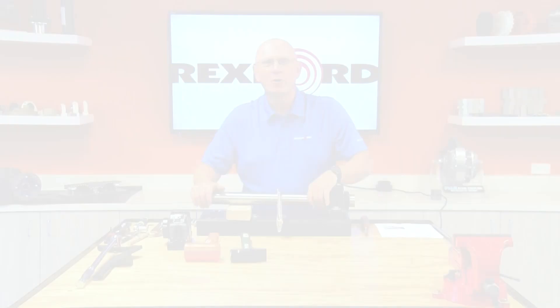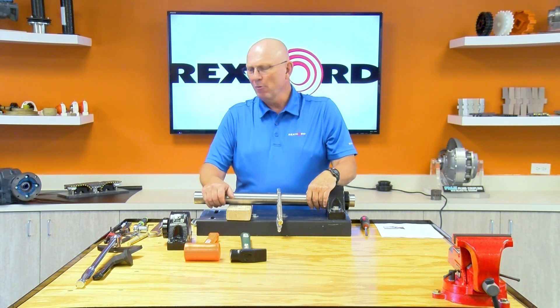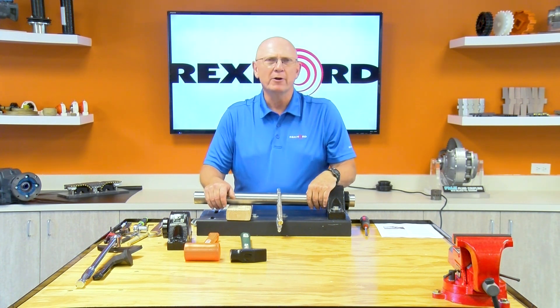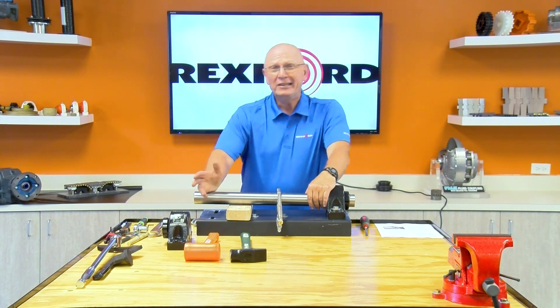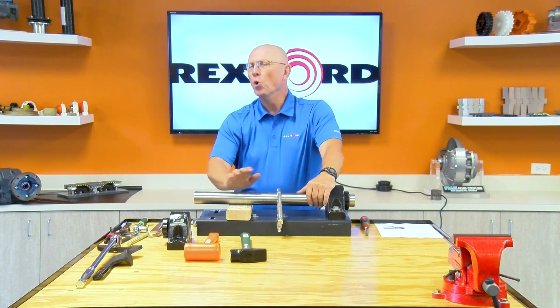Hi, this is Mark Zuback from the Rexnord Bearing Group, principal engineer with the company, nearly 40 years in bearings. Today I want to show you how to install our tapered adapter Sherlock 6000 series of the Rex unit. Additionally, the 6000 series Sherlock is also available in our 300 series ball bearing Link Belt — it's called the A series, works the same way. Today we're going to focus on the Rex unit.